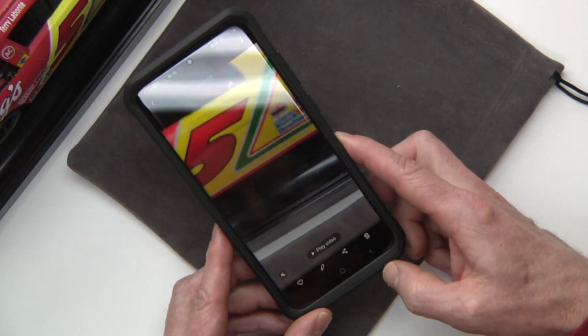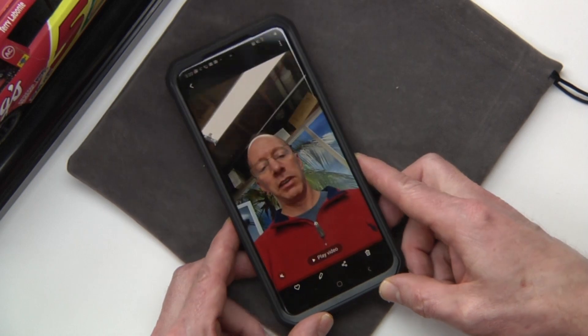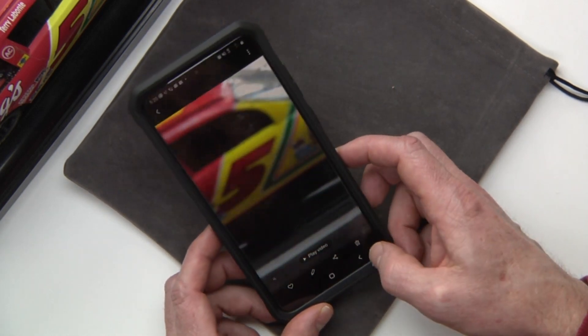And I'll tell you the transition is super smooth. I'm playing the video right now. So you can see the transition was really smooth on that. I love it.